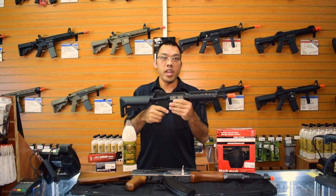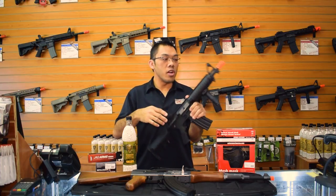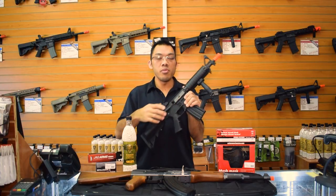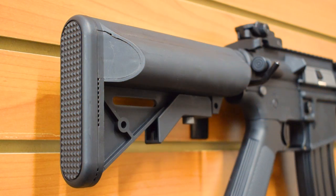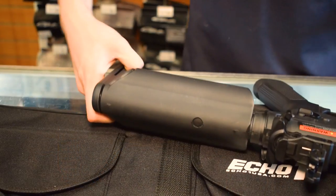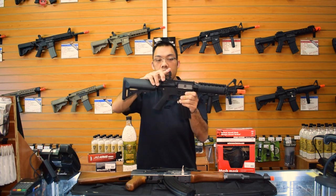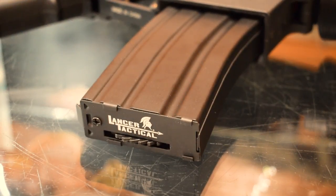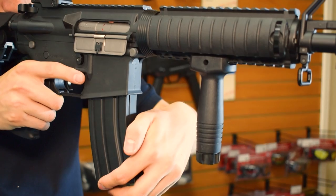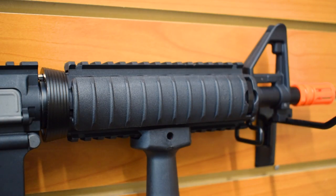This is a generation 2 Lancer Tactical, meaning it's an improved version over the old ones, so they actually shoot harder and more consistently than before, and have the durability to match too. The battery is stored inside the crane stock, which is this here — there's a compartment in the back where you insert the batteries. It has flipping and folding rear sight to match with the front. You have a single 300 round high cap magazine, a removable vertical grip, and a rail system which allows you to add accessories.